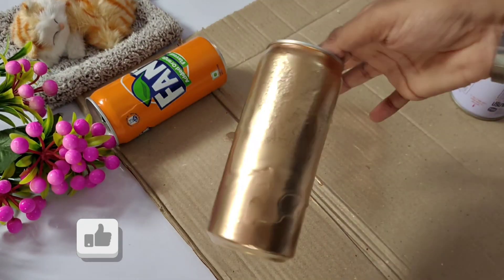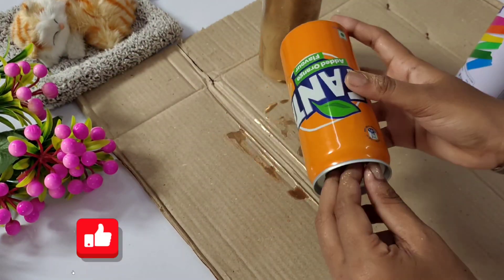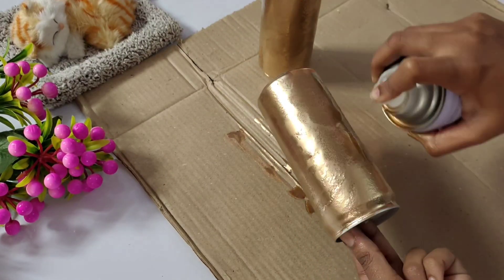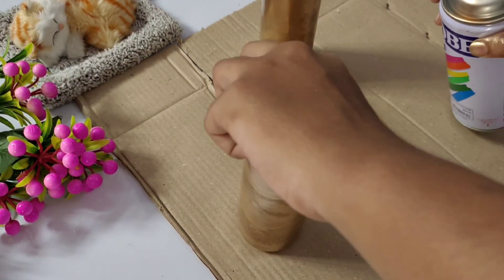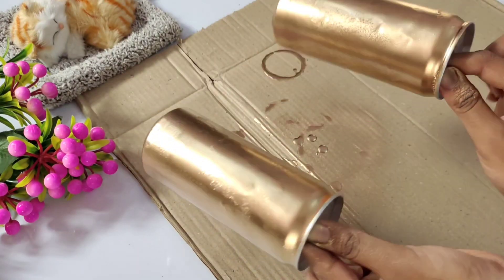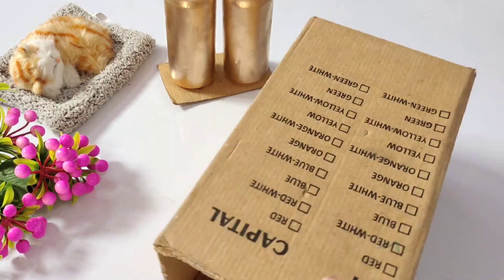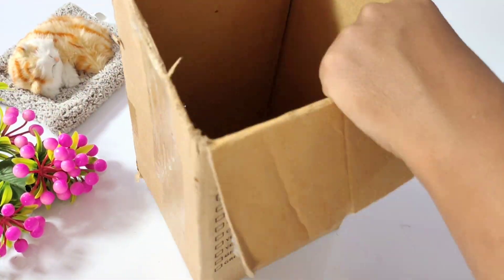Actually, we have a water can. We have the idea to craft the can, so we will use the tin. That is why we will try it — we will try it in the water can shape. Now, we have to paint it and cut the cardboard in the gap.